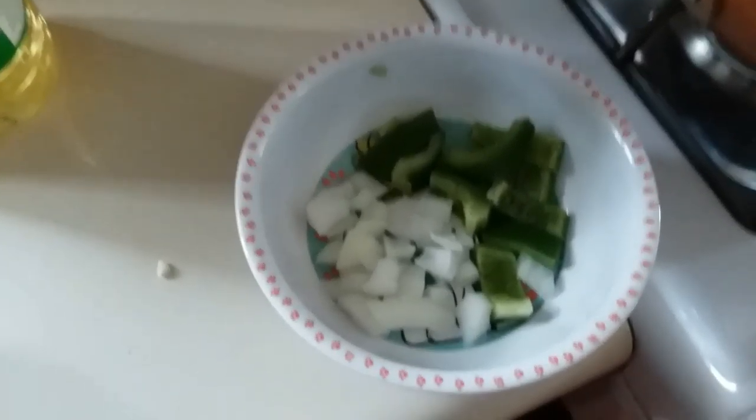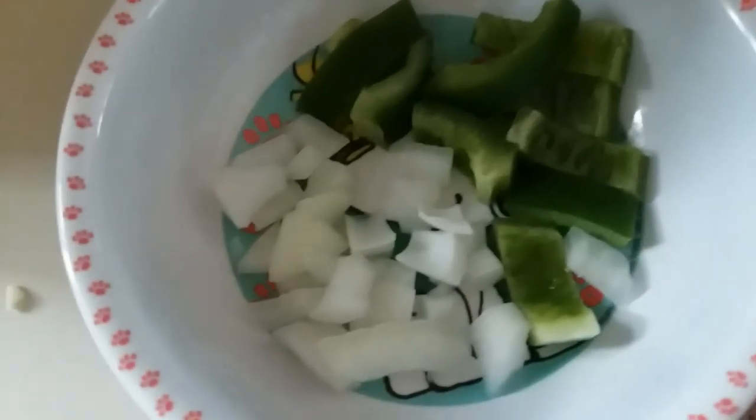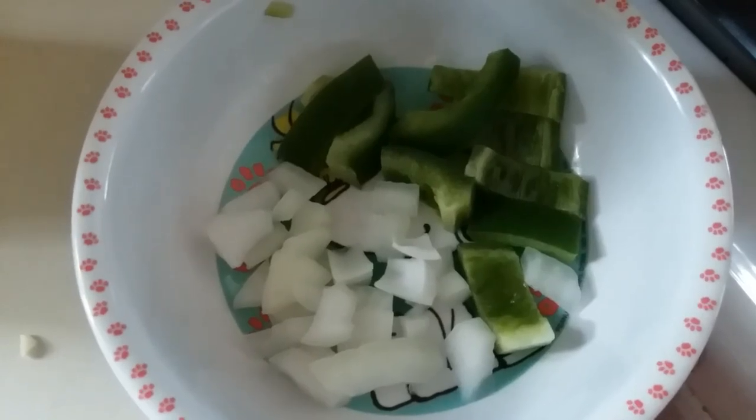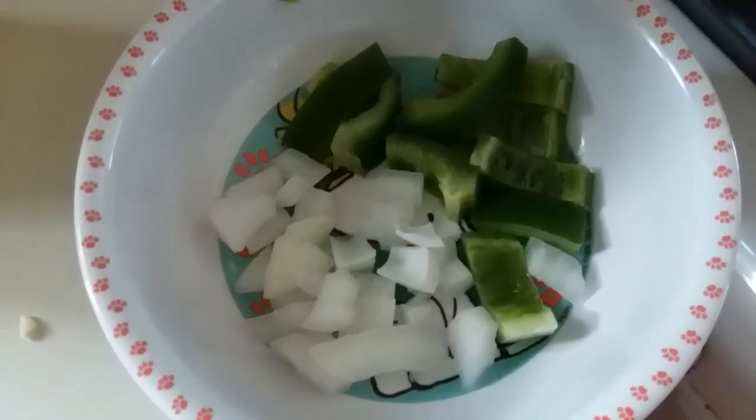Today I'm going to try and make another omelette. If you're hearing a roaring sound, that's the air conditioning — it's still in the 80s, though it's a lot cooler than it has been. We've got some veggies in a bowl: some green peppers, which look really great on camera, and some white onion.